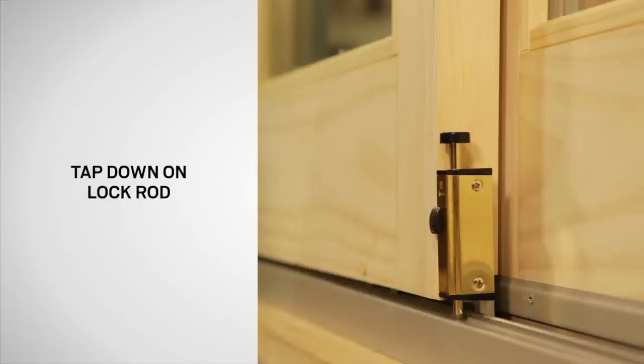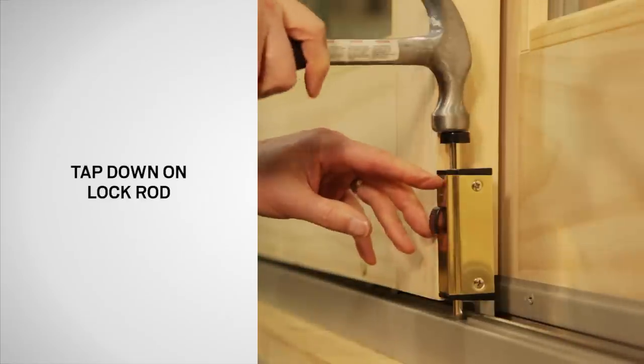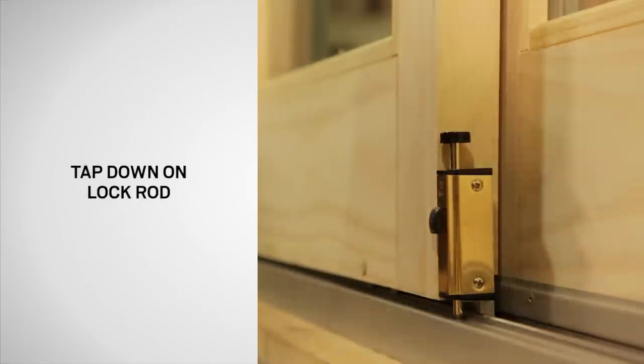With the operating panel closed and locked, tap down on the lock rod to mark the proper hole location.